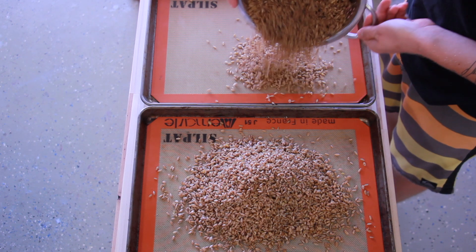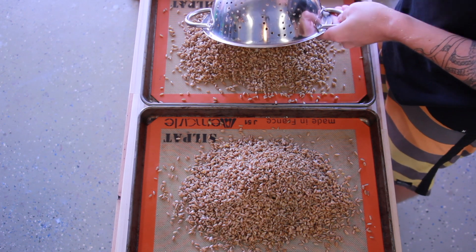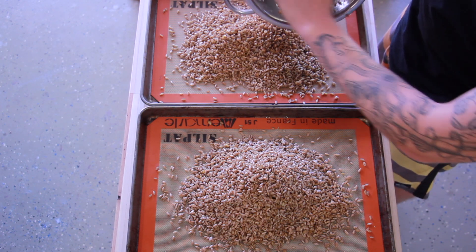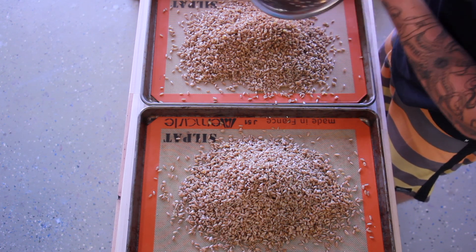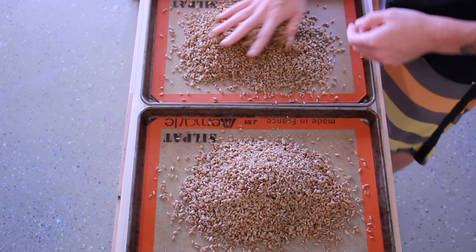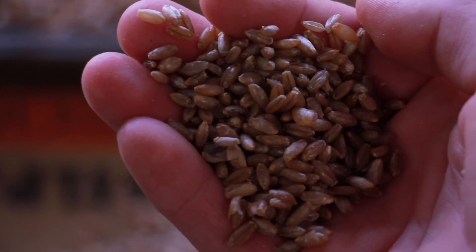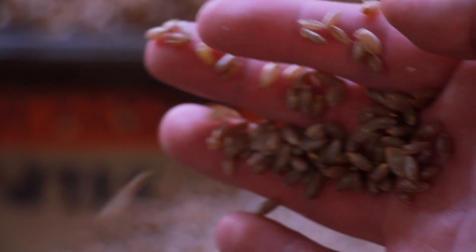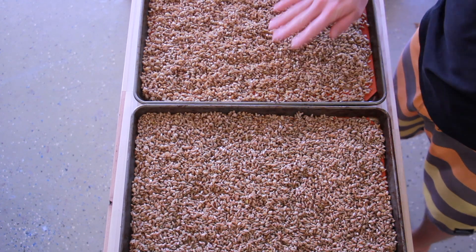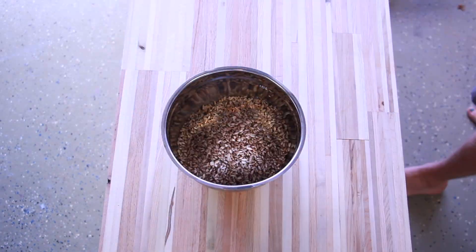Grab a couple of pans and we're going to dry out the surface of our grains. Dump the grain out onto a pan — the Silpat mats that you see here are definitely not required. Spread the grain around fairly evenly across the surface. The grain shouldn't be exploded; you might find a few kernels that are broken apart, but let it dry for about an hour. Then I just scraped them all into a bowl so that I can easily use them later.